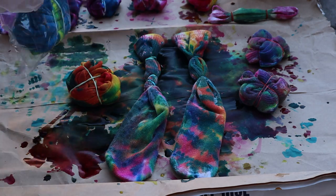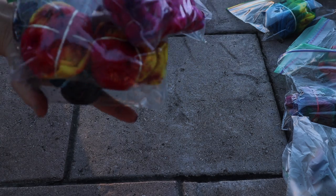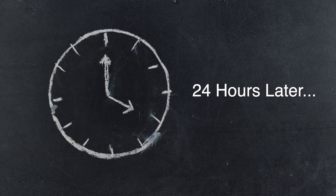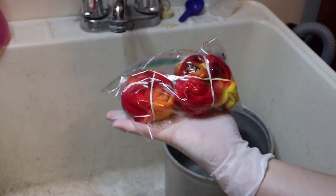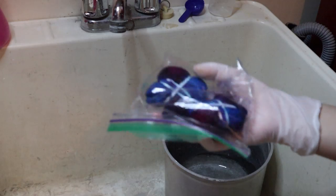Now you want to bag them all up and leave them out for at least seven hours. I left them in the living room and ended up leaving them for about 24 hours. After 24 hours, this is what they look like — the colors are more saturated for sure.